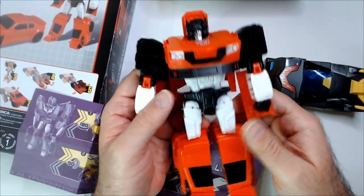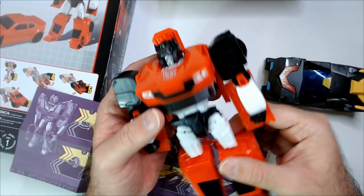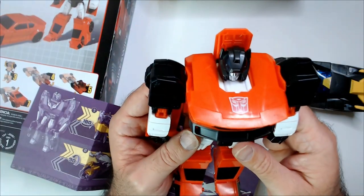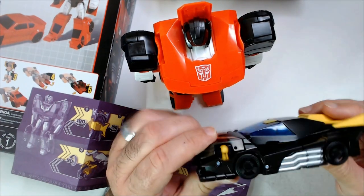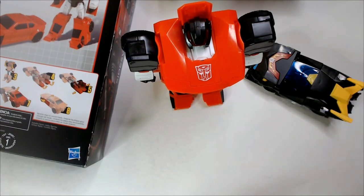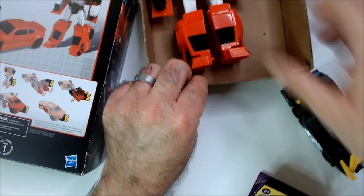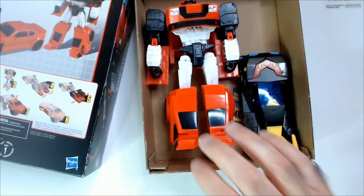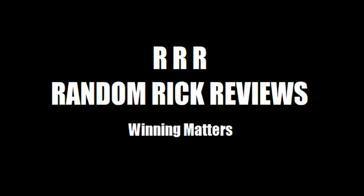Happy with this one actually — more so than I thought I'd be. The red and black look cool. If I saw him standing up I would think Sideswipe; car mode, maybe not so much. Hot Rod car mode definitely — I guess that's who I thought it was. Robot mode he's stupid looking, so I would probably think Hot Rod still. Thanks for watching, Triple R — have a good day or night, wherever you are.